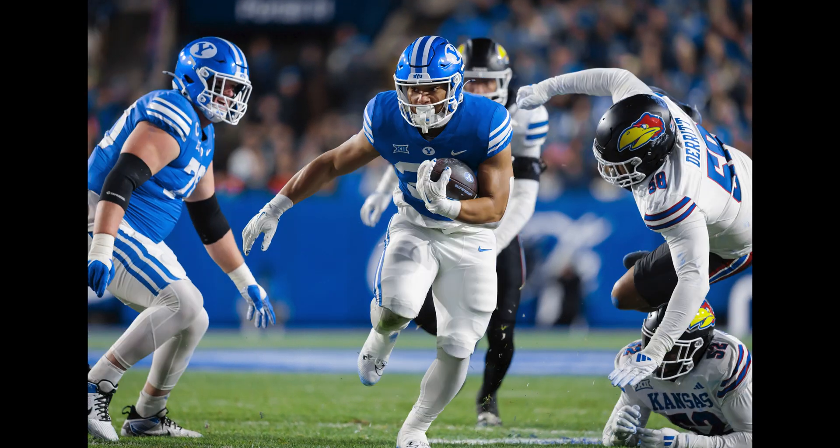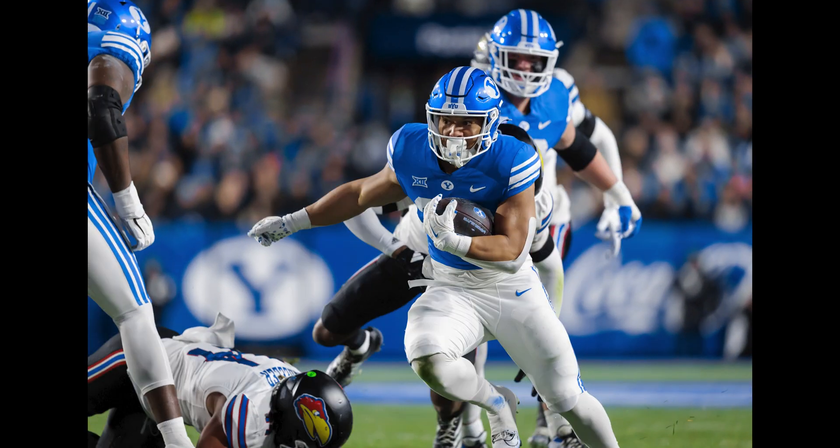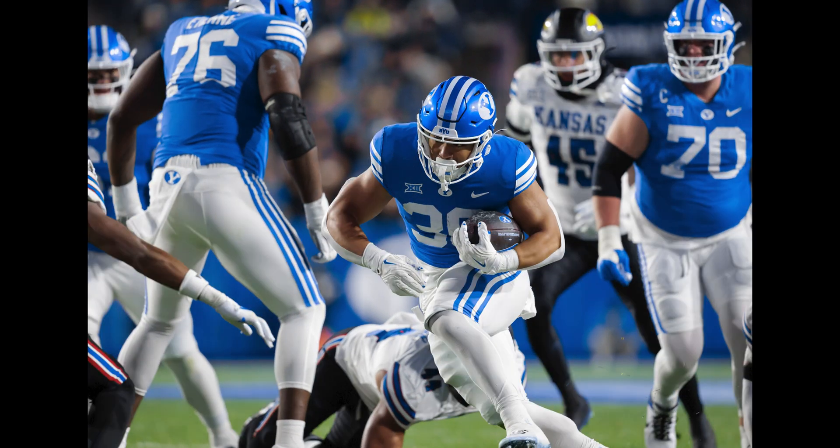After getting the R1, one of the first things I did was to test its buffer size, which determines how many continuous photos you can shoot in a sequence before the camera stops taking photos. Here's the good news: the actual size of the R1 buffer is roughly double that of the R3.